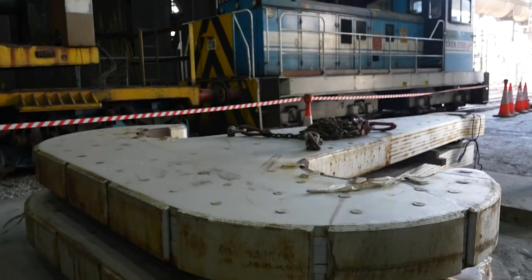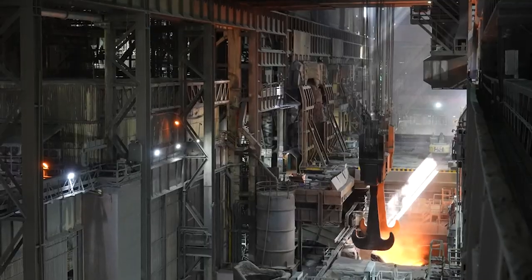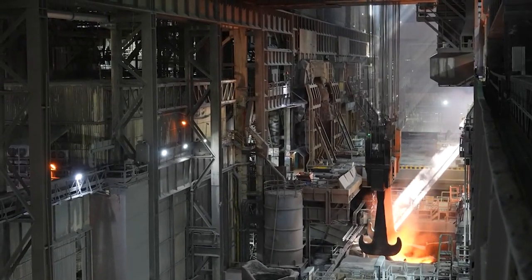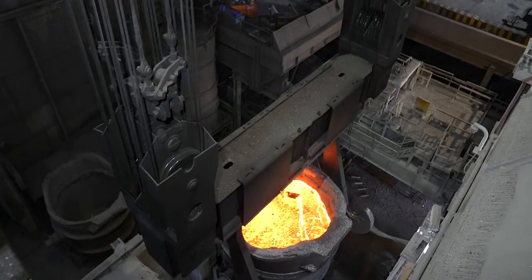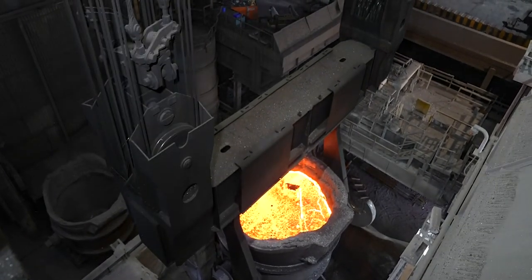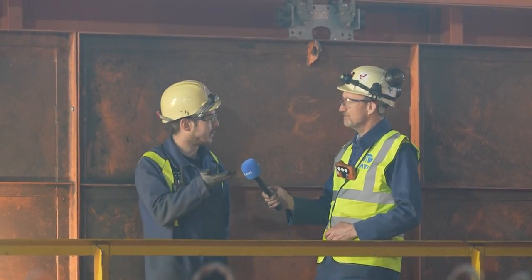Tomorrow and in the next couple of days we'll be putting on the main hooks of the crane. Once the hooks are on, we're in a position to load test the crane. We load test to 125% of its safe working load, so for a 500-ton crane that's 625 tons. That's a static test — we raise that up.